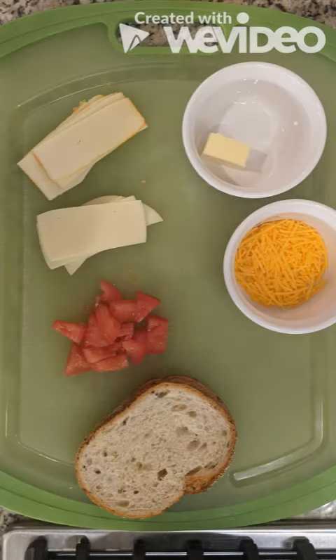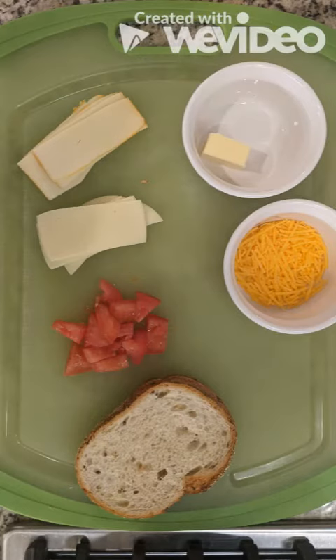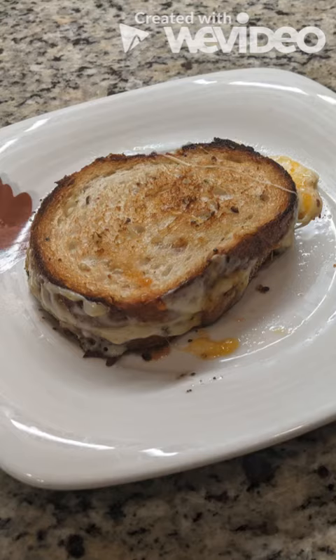Now just to show you, here are the ingredients we started with — our cheese, butter, tomatoes and such. And here's our final product looking super gooey and delicious.